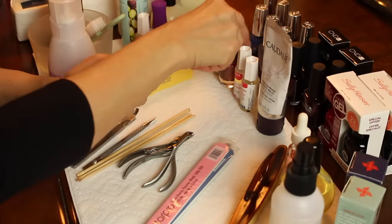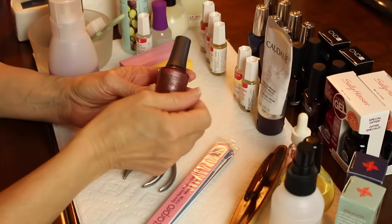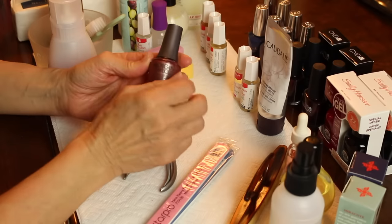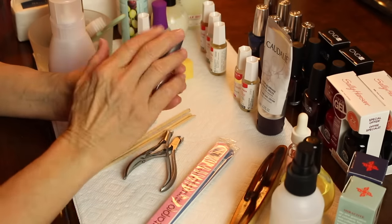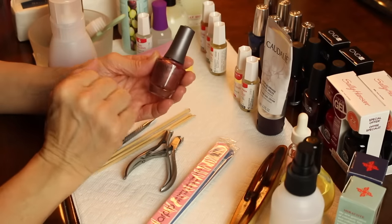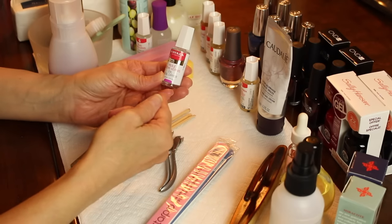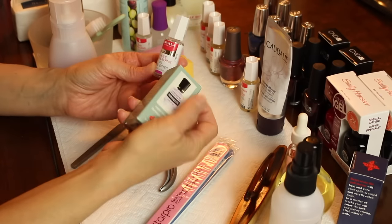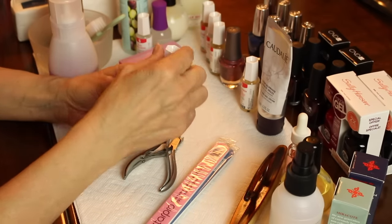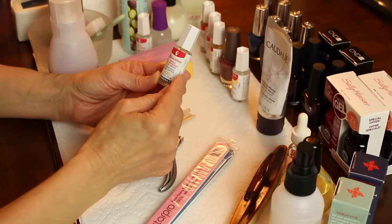Of course you will need your favorite nail color — I have several here. I'm actually going to be doing another comparison video on some of the gel products, so I won't be polishing my nails all the same color today. I'm just going to walk you through a manicure. If you want to dry your nails quickly, you can use a speed-dry top coat, but there are also oils you can drip onto the nail to help them dry quicker.